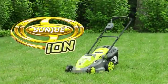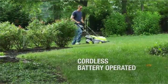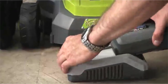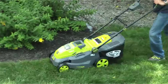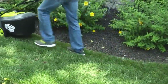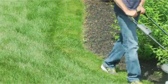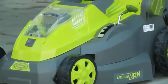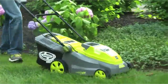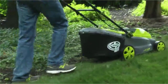Get mowing this season with the ION16LM, the completely cordless battery-operated lawn mower from Sun Joe. Powered by the interchangeable and rechargeable 40-volt EcoSharp battery system, the ION16LM delivers up to 40 minutes of whisper-quiet run time on a single charge. With zero carbon emissions for cleaner air, the ION16LM has been engineered with a powerful 600-watt brushless motor for optimal performance, increased battery efficiency, and a longer motor life.